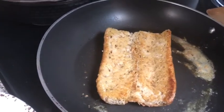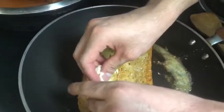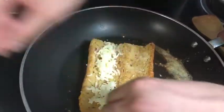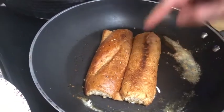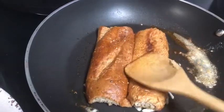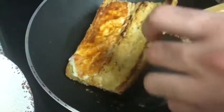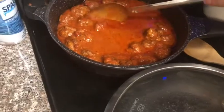Now I'm going to add cheese on top of the bread. What I did is I turned the bread with the cheese over the pan. Okay, now the bread is ready.